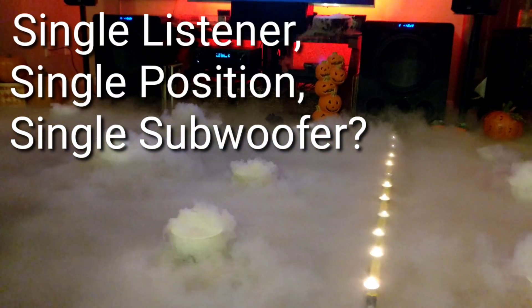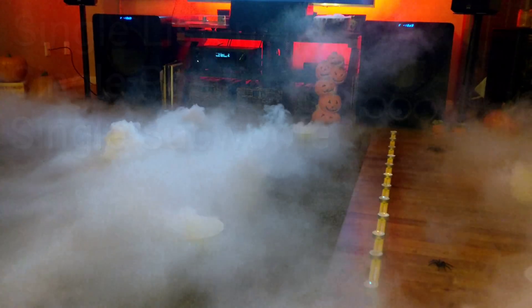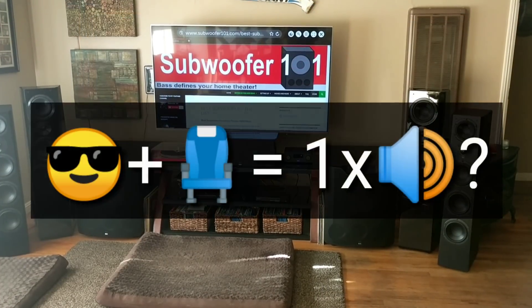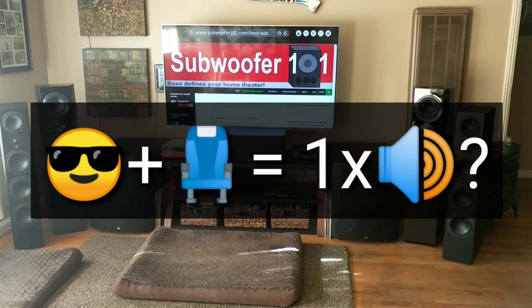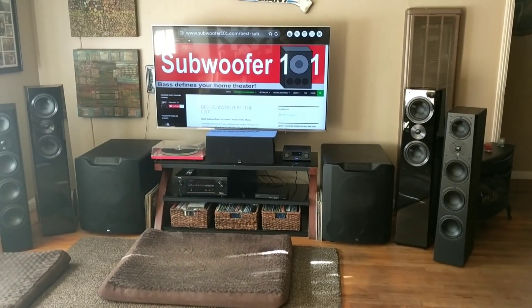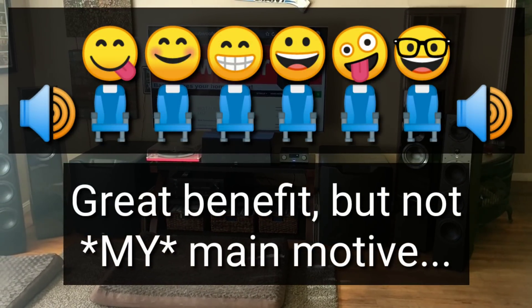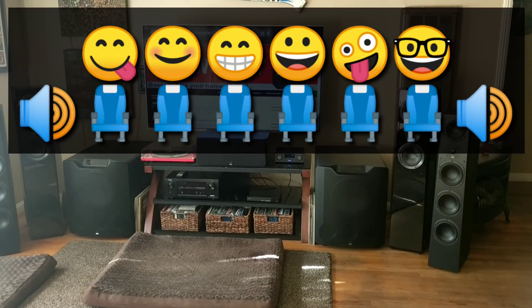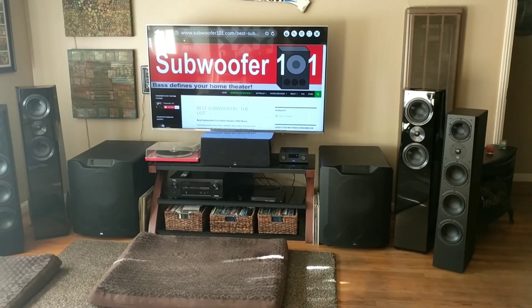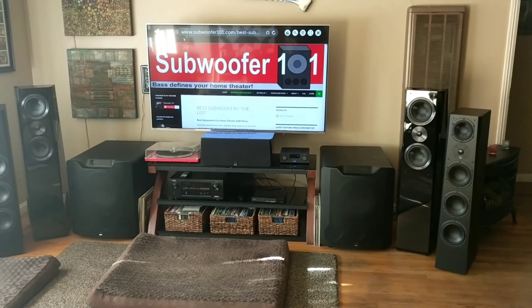In this video I'm going to address the most common question I get: if I'm a single person with a single listening position, can I get by with a single sub? The reason people ask that question is because one of the bigger benefits of running dual subs is evenness going from seat to seat, and so they think, well if I don't have another person listening, maybe I don't need dual subs — I can get by with just one. It's sound reasoning, I get where people are coming from.